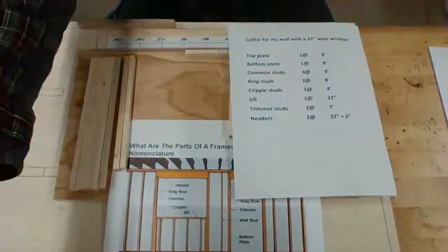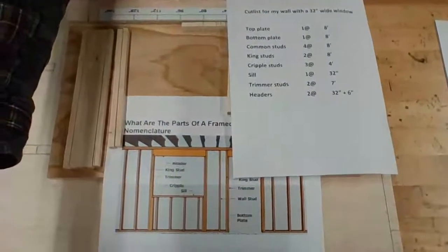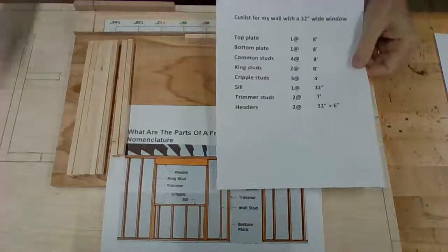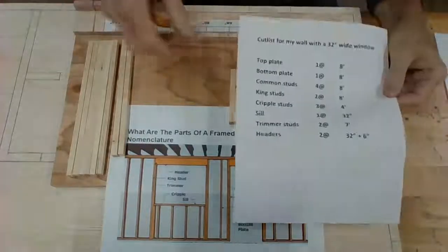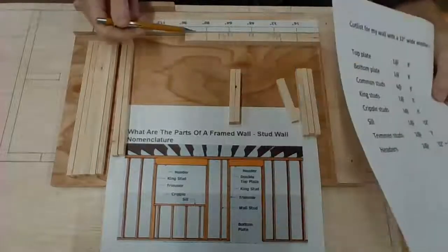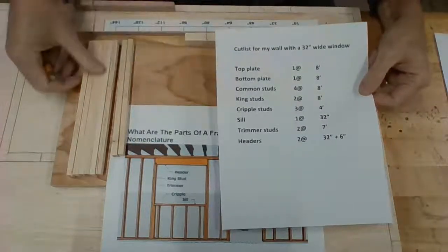Now I have all the parts set up. Let me go through this one more time. So I have the cut list here that I've gone through. We have our top and bottom plate — here's our top and bottom plate, our bottom plate, our top plate.